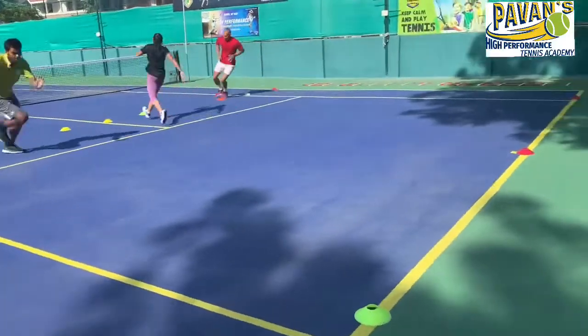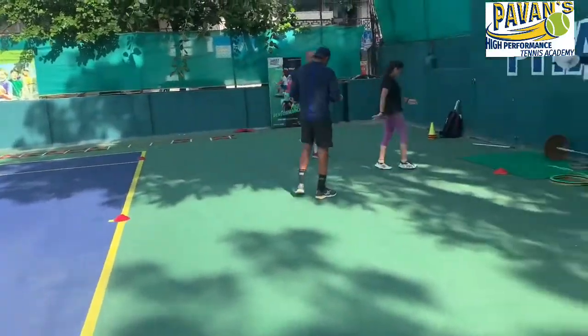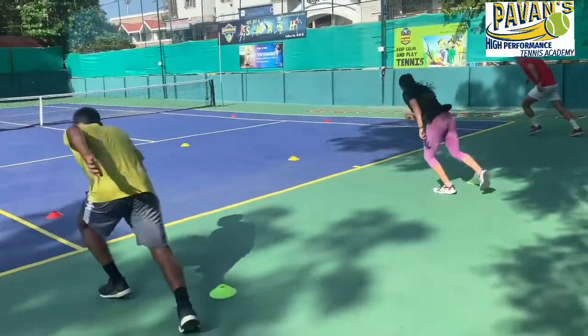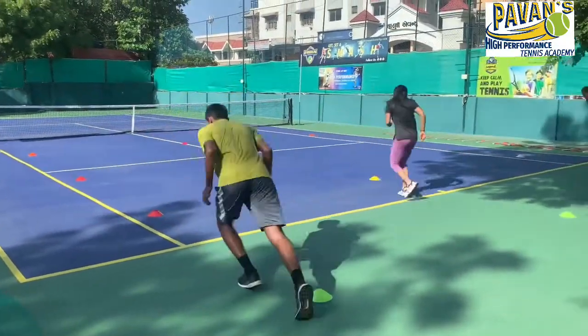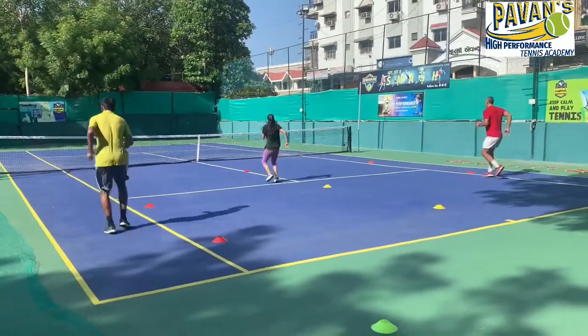Acceleration is important. I love this exercise where you're accelerating, breaking, balance, and you've got to backpedal back. Absolutely fantastic exercise for any tennis players to work on the balance and really restarting.